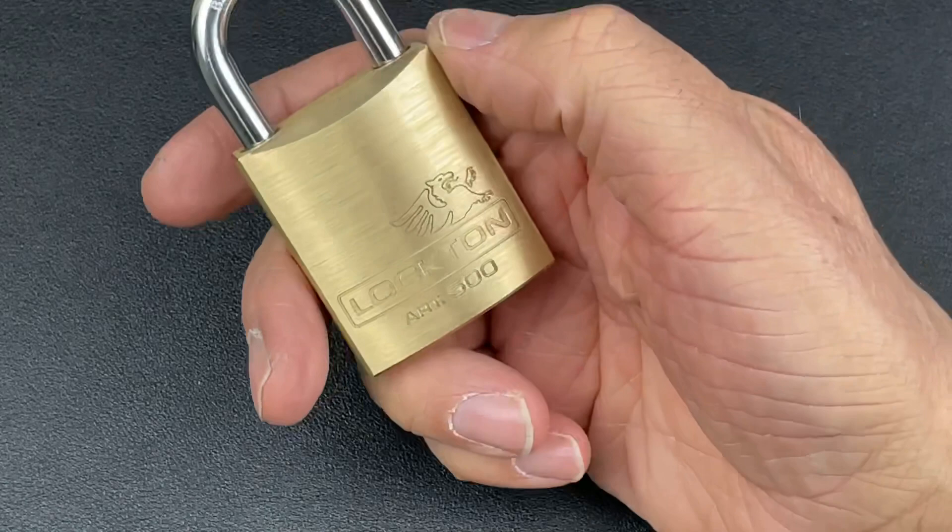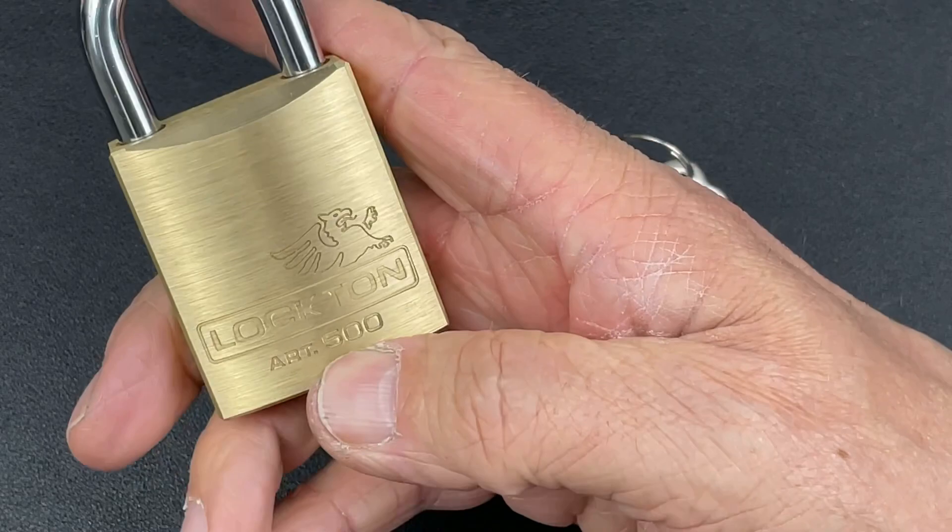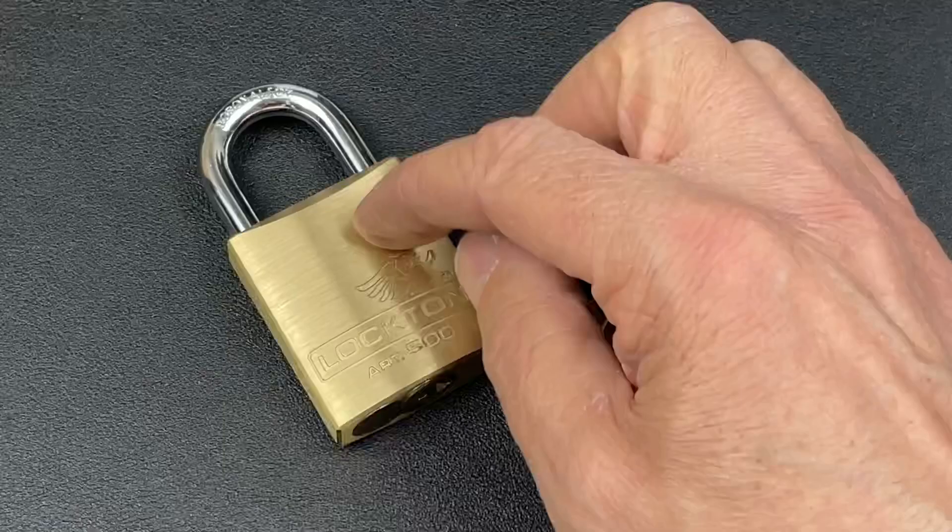Next up, we've got this 50mm all-brass padlock with a hardened boron alloy shackle. This is the ART500, with a nice LockedOn logo on it as well, very kindly sent to me by Paul Springett. So Paul, my friend, thanks very much for sending this over.